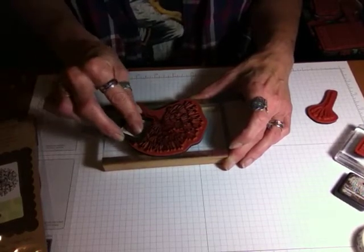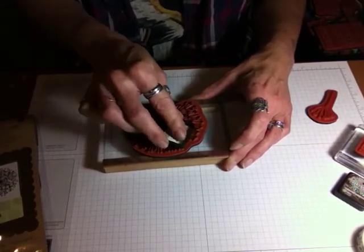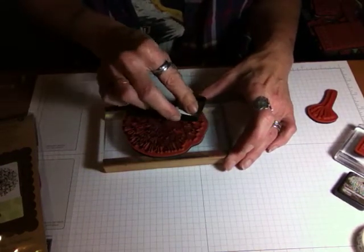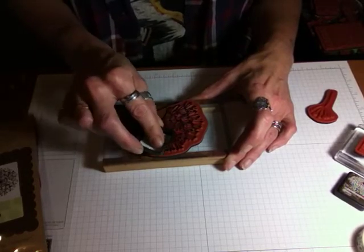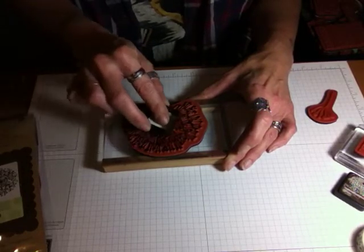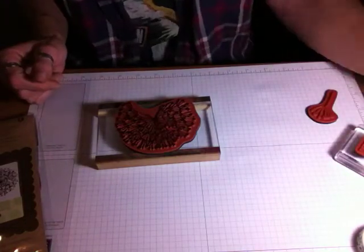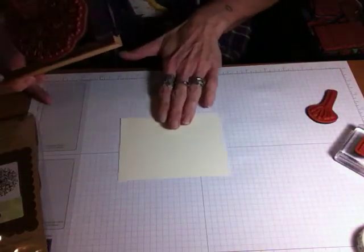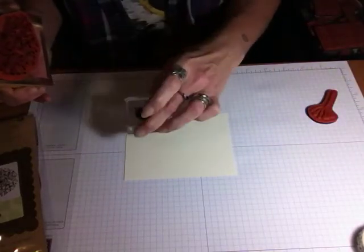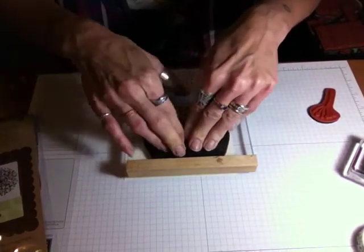Pigment inks will always give you a good impression, just because they are a very thick ink. Personally, right now I don't have any pigment inks anymore. I do have a hybrid ink, which is a dye ink and pigment ink blend — those work well for solid images. But for now, I'm just going to use this little one. This is the Ink Cube — they do come in a larger full-size, but I don't need the full-sized ones, so I just got the little ones. That looks pretty good. Inking that up takes a little longer because that ink pad is so small.